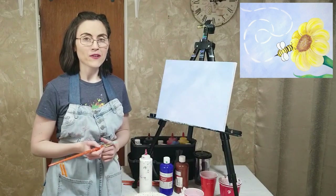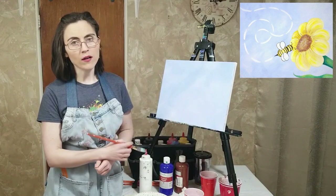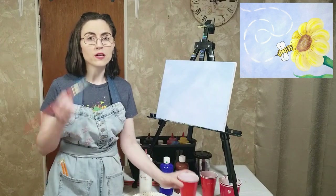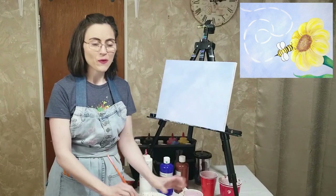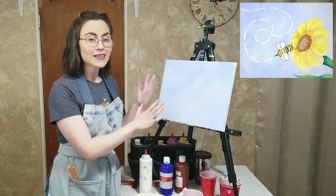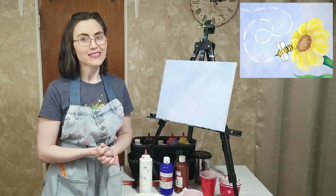And there we go, there's our background. If you're still working on it, go ahead, take your time, hit pause on the video if you need to. When you are done, rinse off your brush really well, wipe it, get all that paint water out of there, set it aside, and let this background dry so that it's all ready to go for our next step.